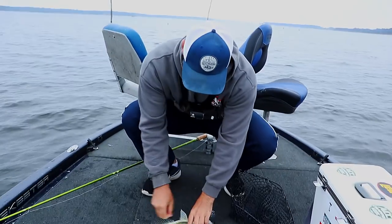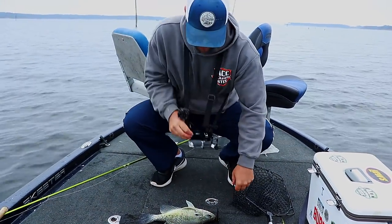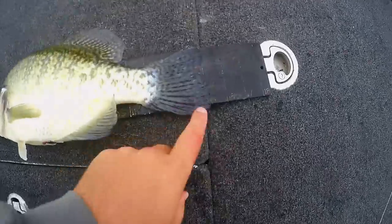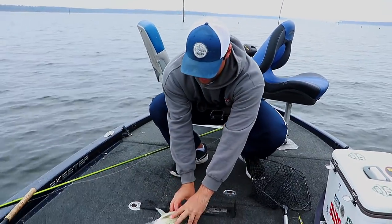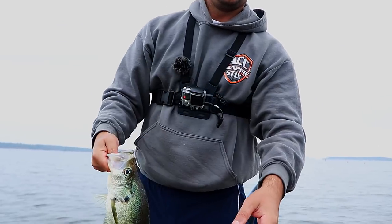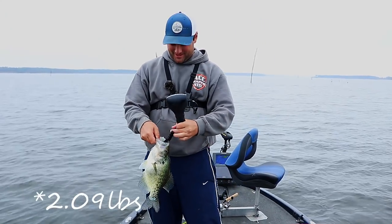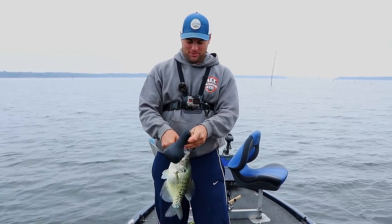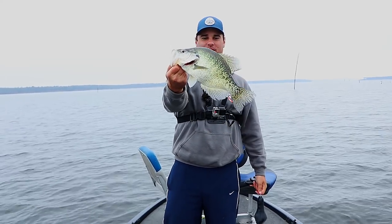I'm going to throw him on the bump board real quick just to see — 15, he's about 15 and a quarter. Absolute giant of a crappie. 2.09 — it's a tie for the PB. So I've got two fish at 2.09, both PBs. Absolute giant crappie. Thanks again, Les — appreciate it.